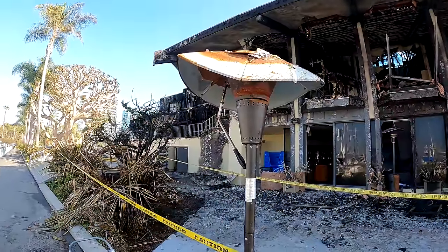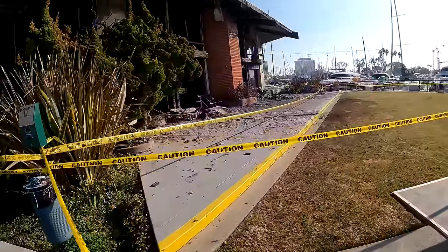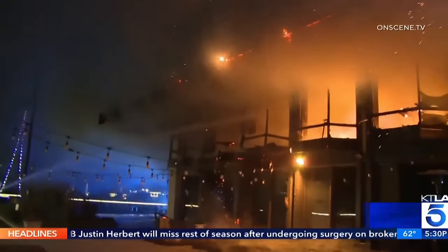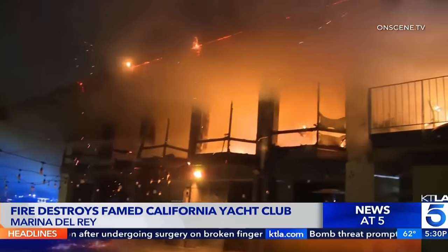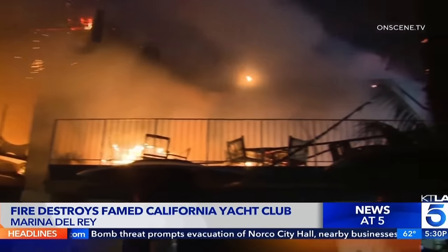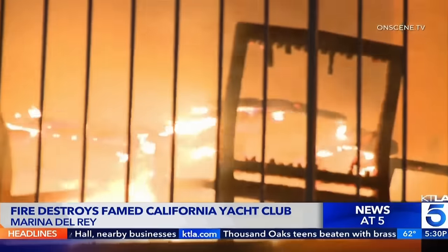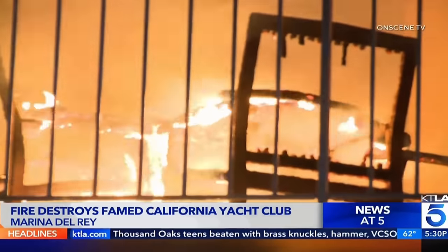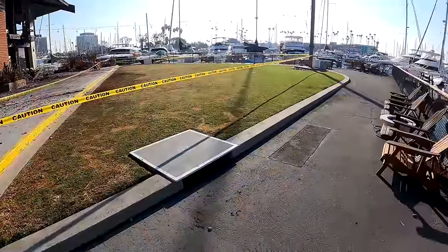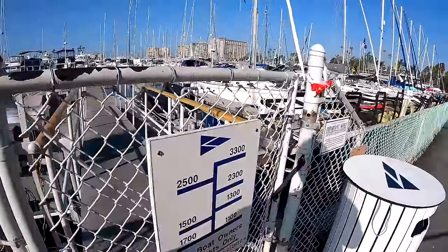One thing I forgot to do was to bevel this piece, so let's bevel it. Last night at 11:30, the yacht club burned down — you might call it a coastal catastrophe. The epicenter of the historic California Yacht Club went up in flames late Monday night; apparently it started in the kitchen. It sure is a sad sight, but they'll rebuild it. At least none of the boats were injured.